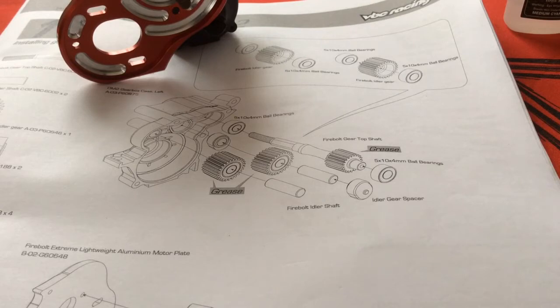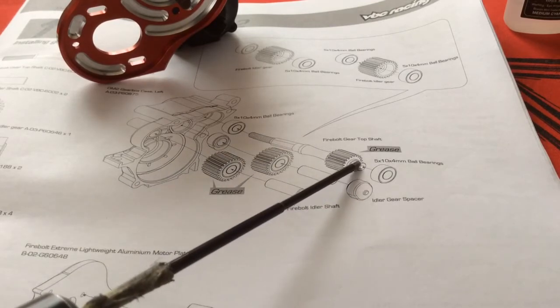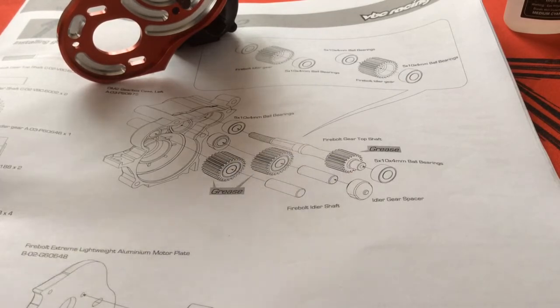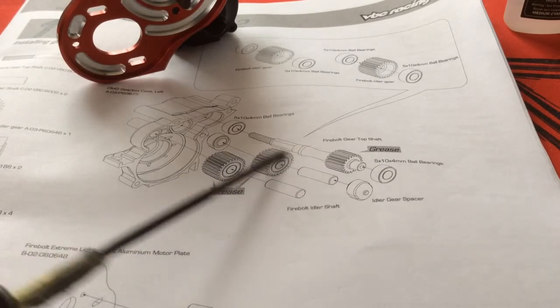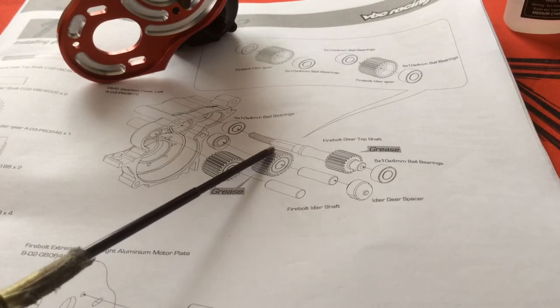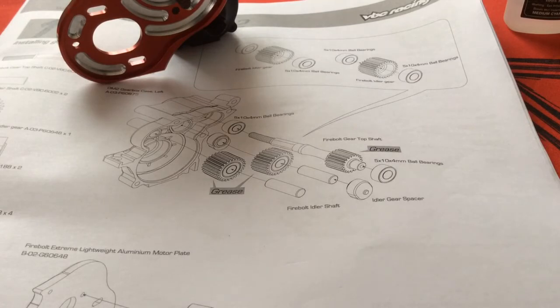The reason why I removed that slop is that this top shaft, when the car is accelerating or decelerating, the shaft will shift back and forth depending on what input you put in through the motor. This top shaft is made of metal and the gear is made of plastic. If you get that sawing motion going back and forth on the gear, it's going to start to wear away the teeth. By removing the slop — you don't have to completely eliminate all of it, you can have a tick of play in the top shaft — but by removing it you eliminate that sawing action, which should ultimately reduce the wear and improve the efficiency of the transmission.